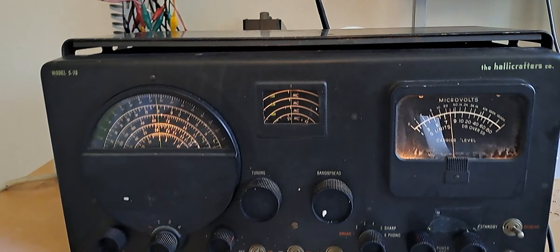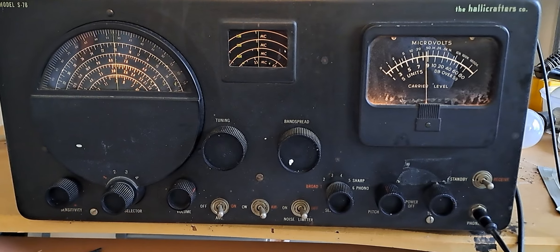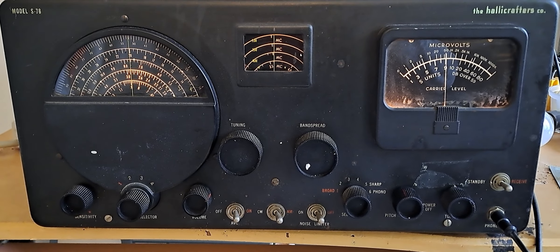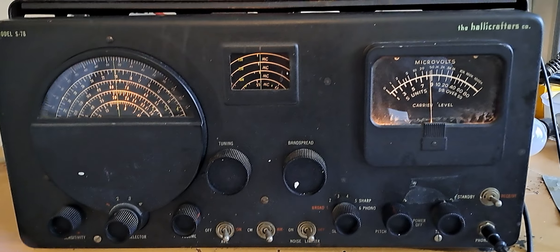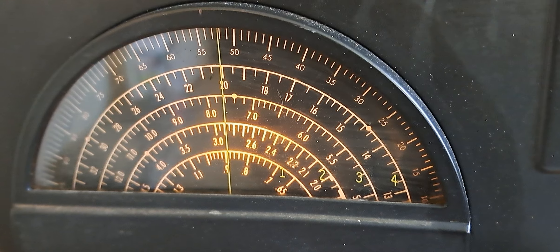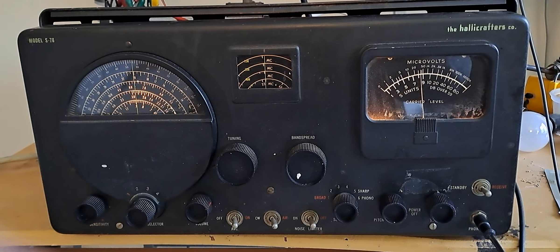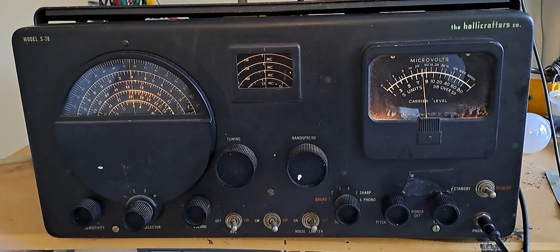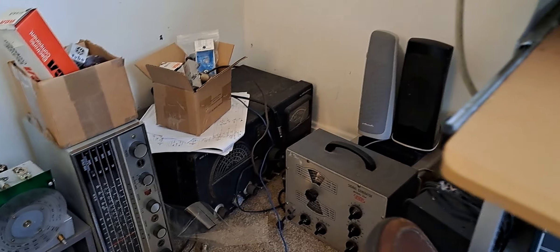This is a Hallicrafters S-76. I left the case open in case I want to check on a tube, because once you close the case it takes a screwdriver to open it. Right now I am on WWV, which is on 20 megahertz — or megacycles, from the era I came in. This was the first type of receiver I had when I was a kid, when I was 14, and I love them. I have one over here for parts and one over there that I use.